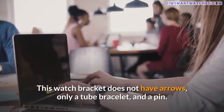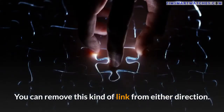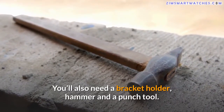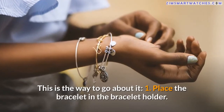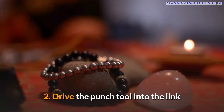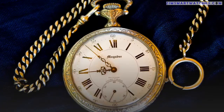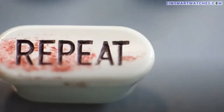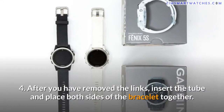For fossil watches with pin and tube links, this watch bracket does not have arrows — only a tube bracelet and a pin. You can remove this kind of link from either direction. You'll also need a bracelet holder, hammer, and punch tool. Steps: One — place the bracelet in the bracelet holder. Two — drive the punch tool into the link and use the metal end of the hammer to knock the pin out of the bracelet. Three — detach the links and drive the punch into the other part; go over this same process with the other part.